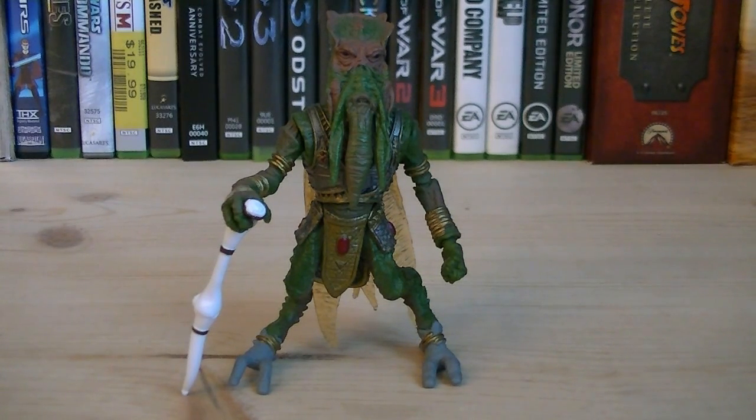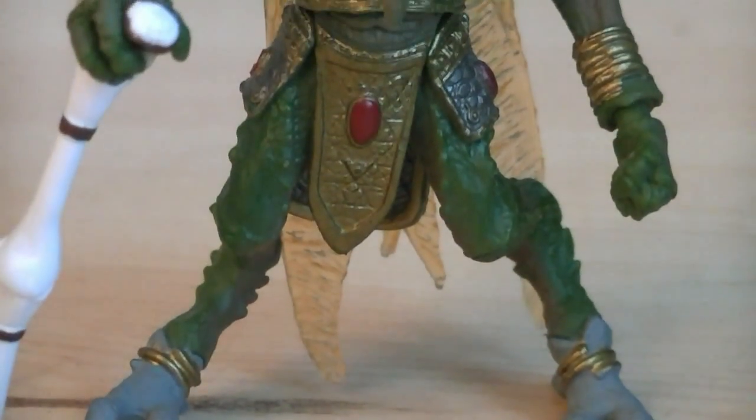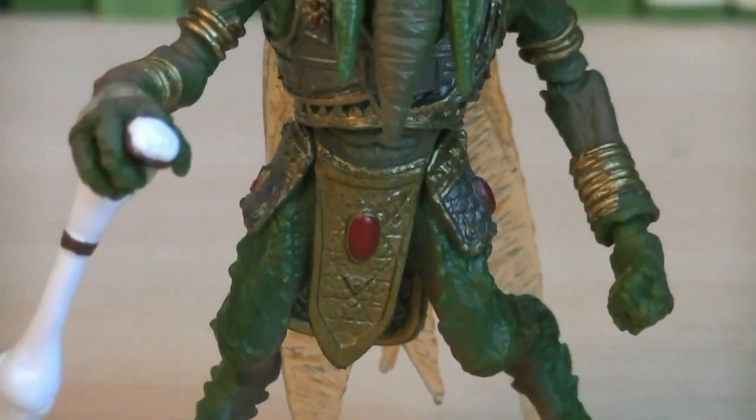Hey guys, it's Ryan back here again, reviewing Star Wars The Saga Collection — Poggle the Lesser. This figure was released in 2006 and the retail price was $6.99. Currently there are only two versions of Poggle available, and this one is a repaint of the Saga figure released back in 2004.